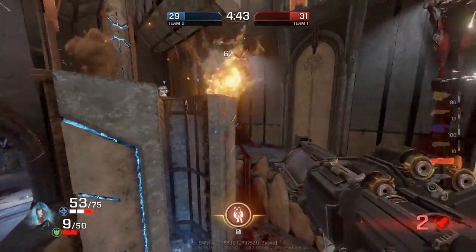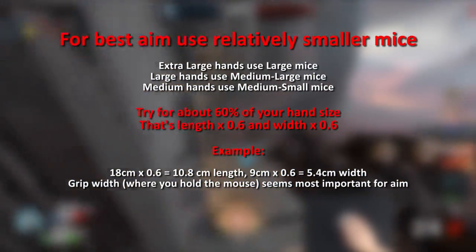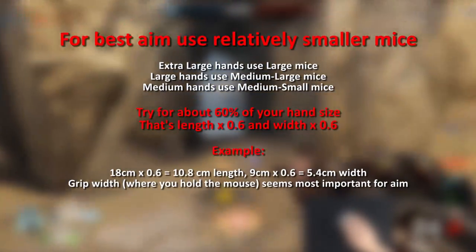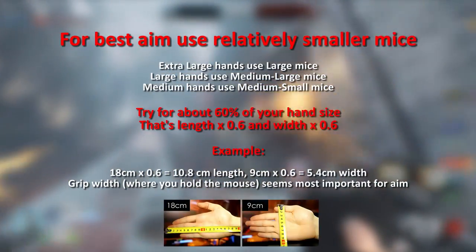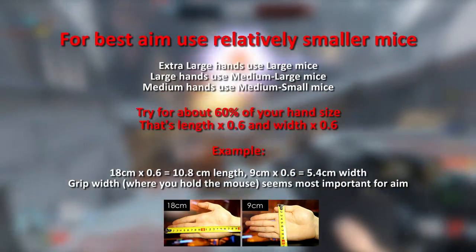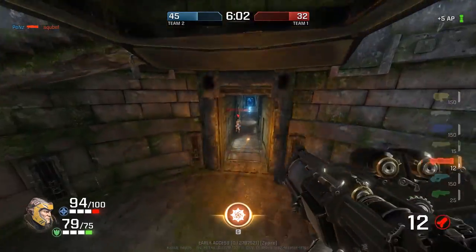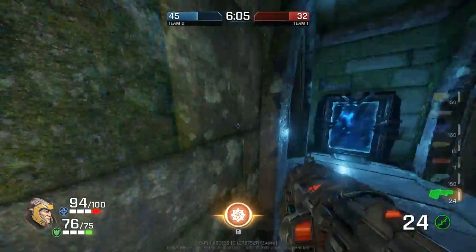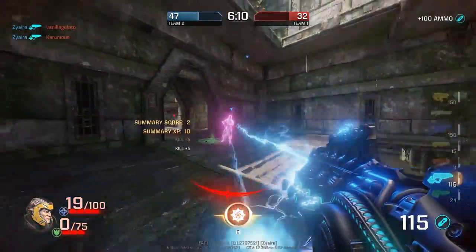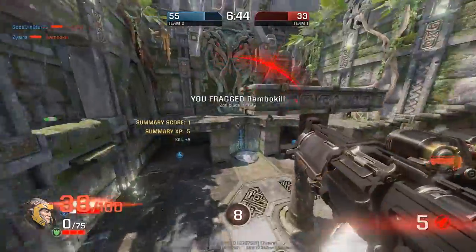Size is really important, and I recommend using smaller mice if you want to aim your best. That means if you have a large hand, you'd want to use a medium-large mouse — one size down. I recommend doing it by measurements: about 60% of your hand dimensions. The length of a mouse is more important for grip style, but generally we want it to be twice as long as it is wide — the 2-to-1 ratio — which makes it a good balance. All the following mice have excellent button response time and sensor performance, so I won't repeat that. You can assume almost everything is perfect with them.